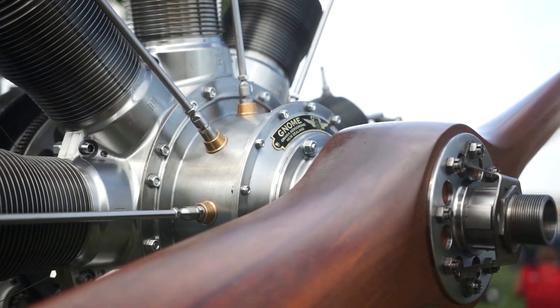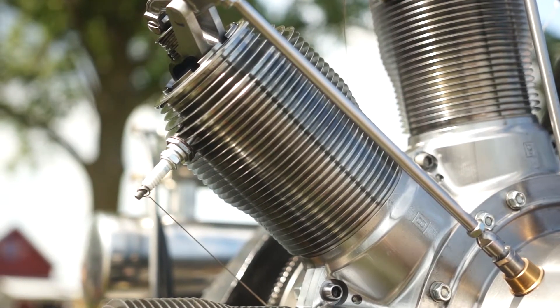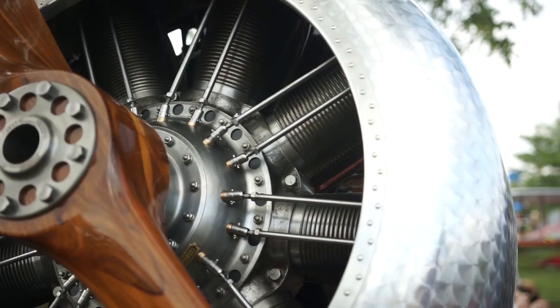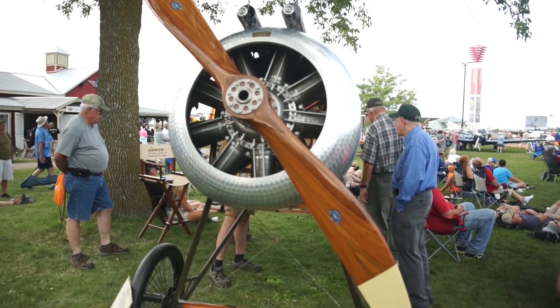And one day, a gentleman who was in the EAA with me said, oh, I have a World War I airplane engine. We went to his house, and what he had was a Gnome Omega, which is a very primitive, early form of the rotary engine. So I restored that, brought it here to Oshkosh a couple years ago, ran it. And a museum in Paris, France saw that, and they needed it for their Bleriot. So he said, hey, we'll trade you for a Clerget. So I did the trade, and then I had the engine, all the instruments, and the blueprints.